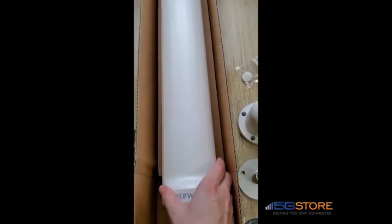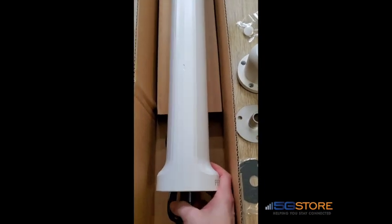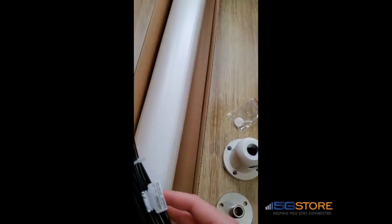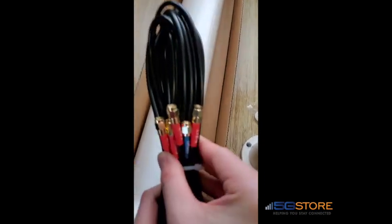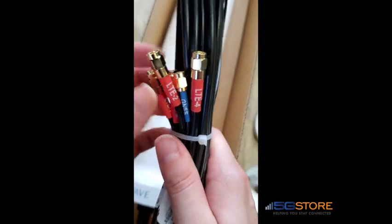The antenna comes in IP68-rated and UV-proof housing. Its dimensions are 3.78 inches in diameter and 34.39 inches in height. At the base of the antenna, we have five cables total, which are six and a half feet long each. They are labeled LT1, LT2, LT3, LT4, and GNS for the GPS connection.